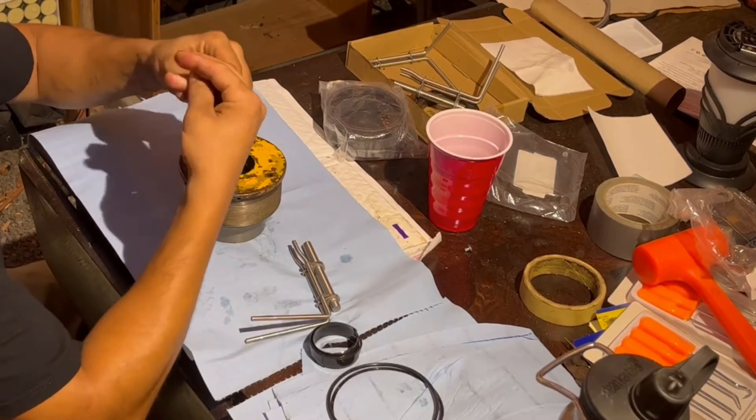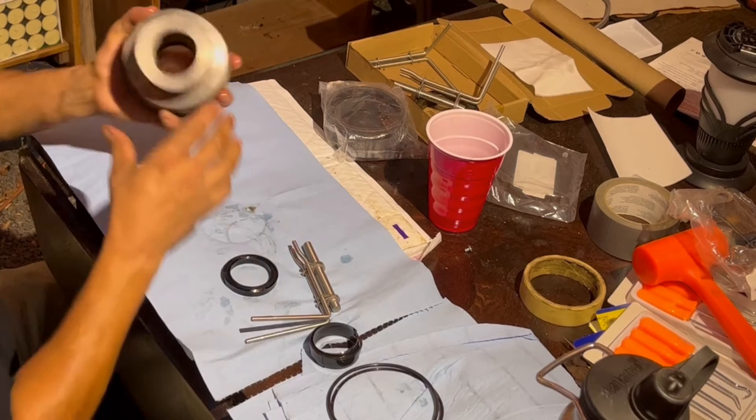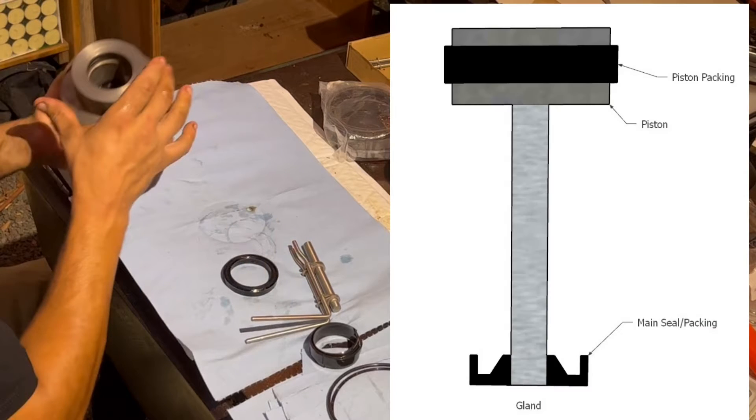Next is the main seal or packing that goes in the gland. Now this is a directional seal. You can see how it goes in here — the chamfered side actually faces the piston while the flat side faces the top of the gland.